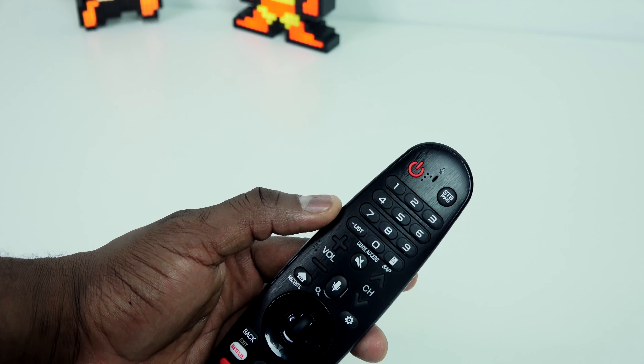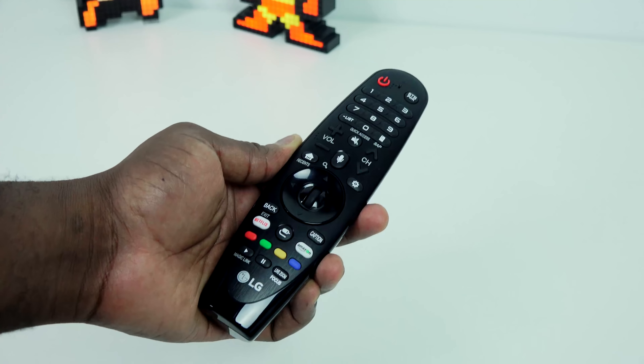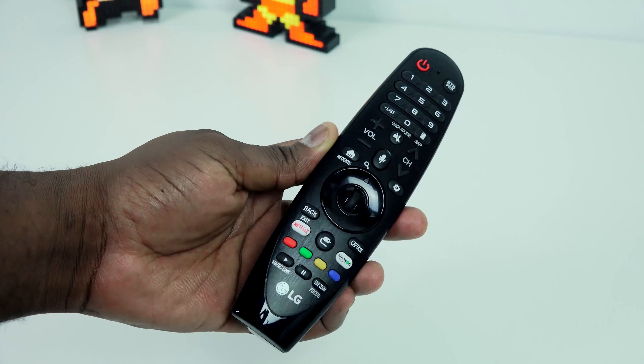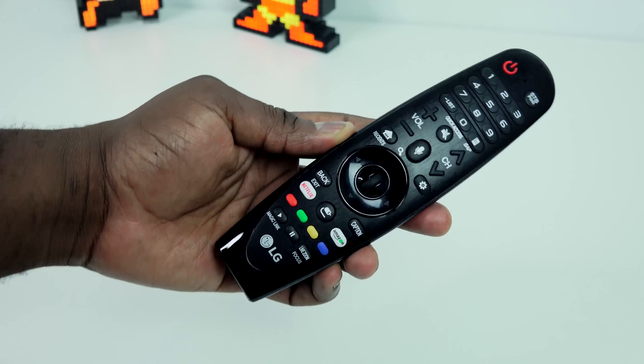This is a really thin TV. As you look around, you can see how thin it is — the top, the sides. It's a really nice looking TV set and also really light, so you can actually pick this up and carry it around with you. It's a 55 inch.